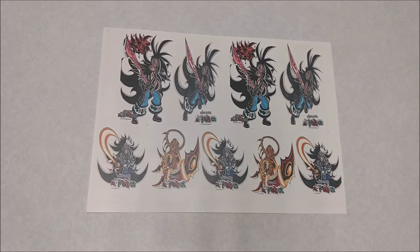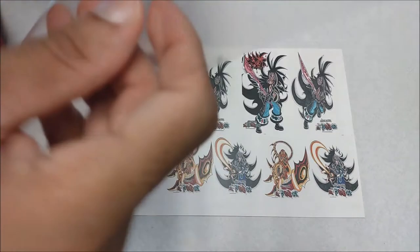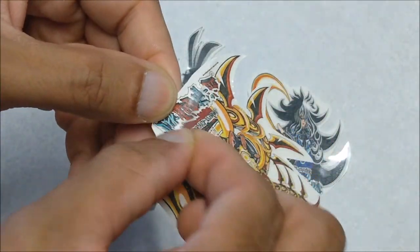First, go ahead and print out the image that you desire and make sure it's opposite. Then peel off the enhanced sheet from the paper, go ahead and place the sheet on the Epic Paper, and make sure you press hard on the paper to get the best result. Then slowly peel off the enhanced sheet from the paper.